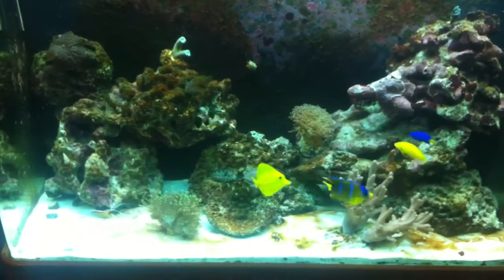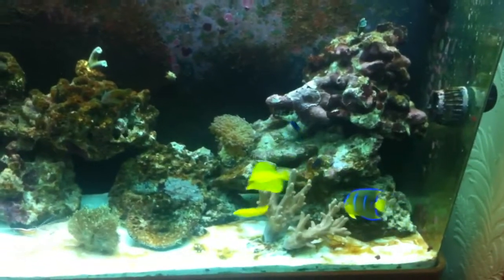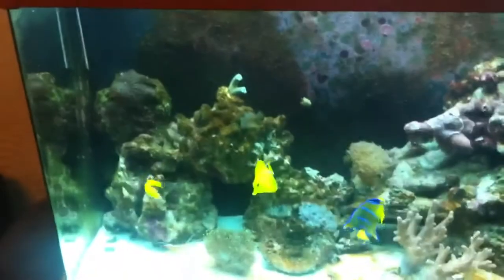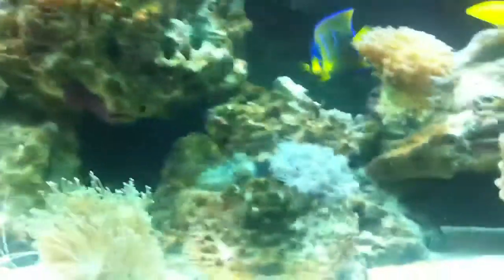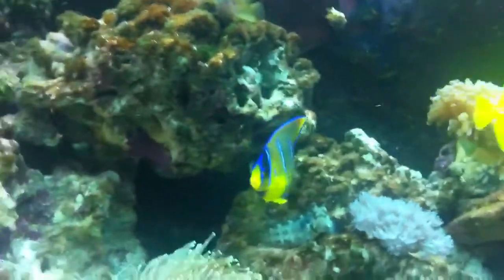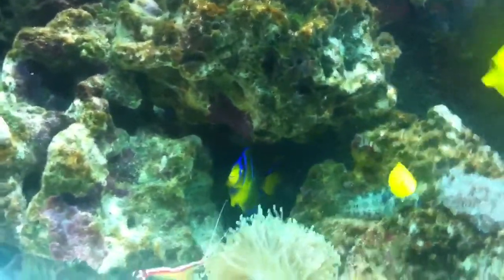Hey guys, it's been a while - just thought I'd do an update. A lot of things have changed in my system. As you can see I've added a few new fish: banana wrasse has come in, a yellow tang, and that's the Queen Angel - looking gorgeous, absolutely stunning blue on her.